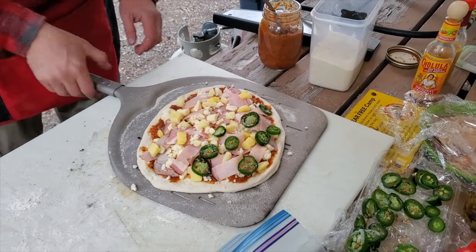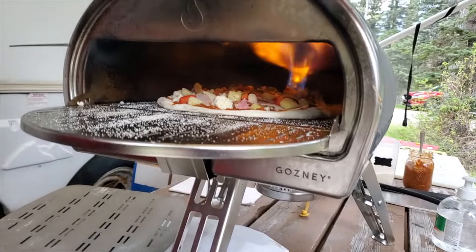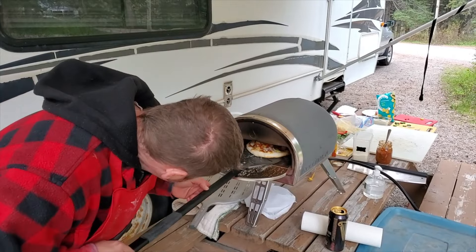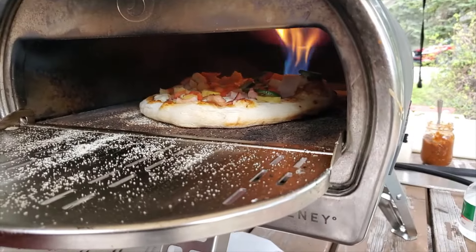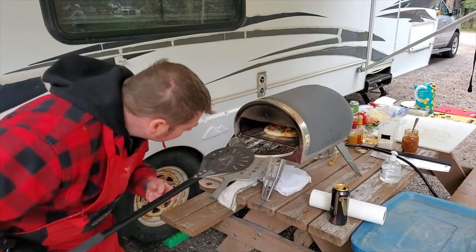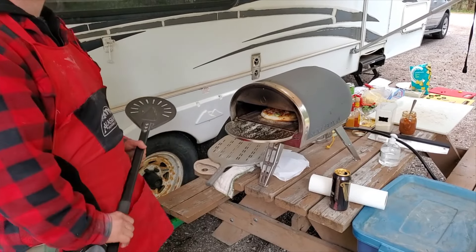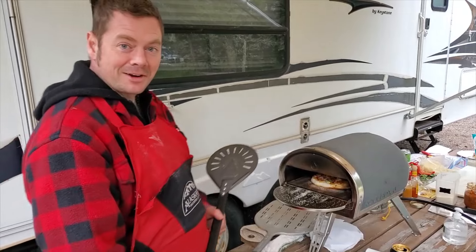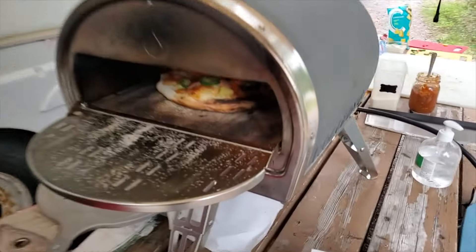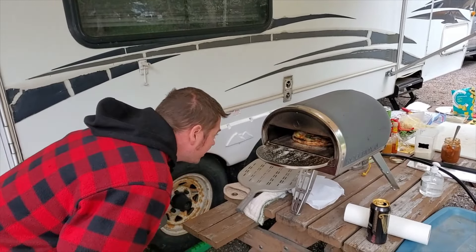We also threw on some red peppers. Let's get her in the oven. Give it about 45 seconds before we start to spin. Just using a little turning peel, giving it little spins working its way around every 15 seconds or so. Here comes the rain — it's the Canadian exchange in summer, we exchange snow for rain. I'd rather have the weather in USD!